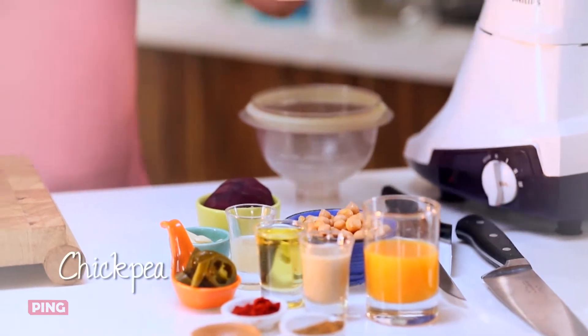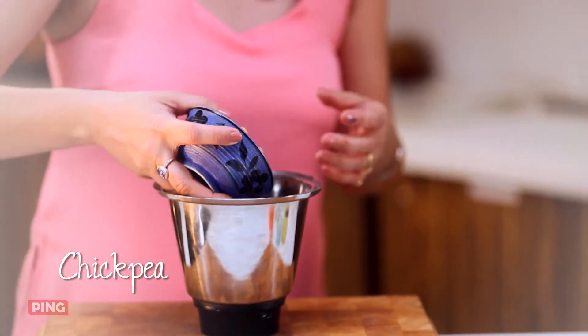So let's begin. This is really easy to make as long as you have all your ingredients ready — you can have lots of fun in very little time.